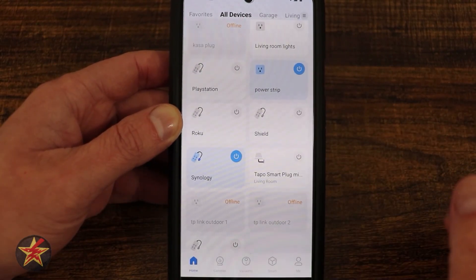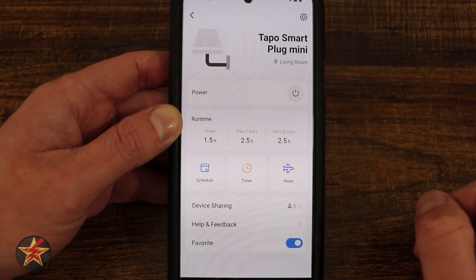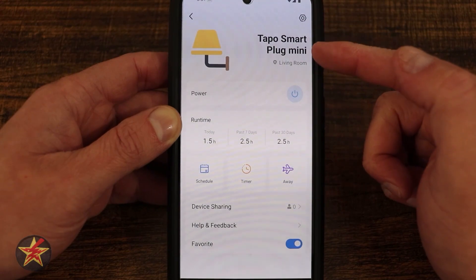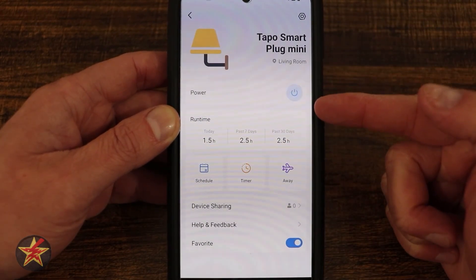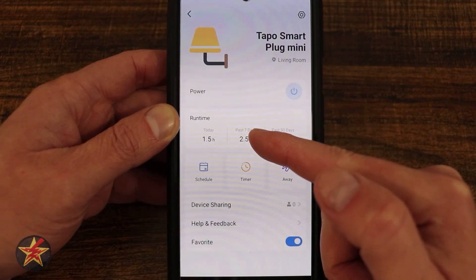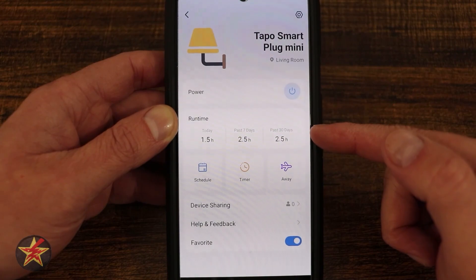You don't even have to open up the plug's detail screen before you can turn things on and off. Selecting the smart plug and then the power button powers it on and off — we'll leave that in its powered-on state. Up at the top is the device name. Coming down, we have the power toggle and then our runtime — you can see how long the plug has been running today, over the past seven days, and for the last 30 days.